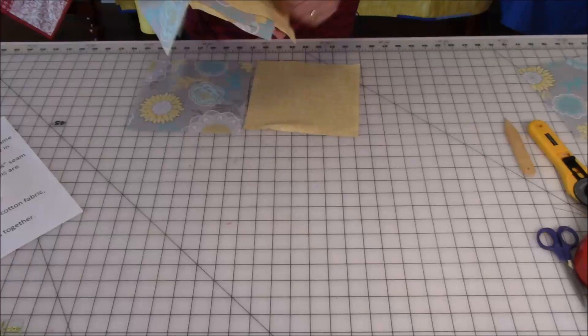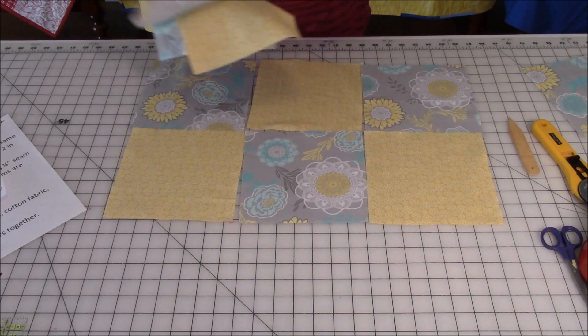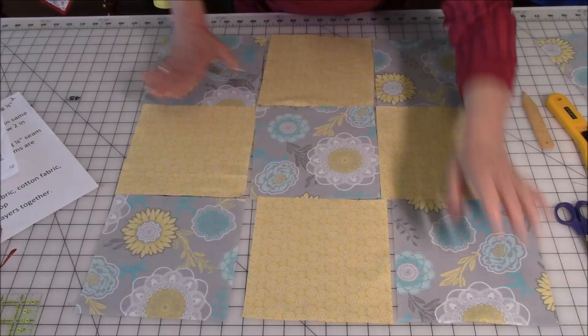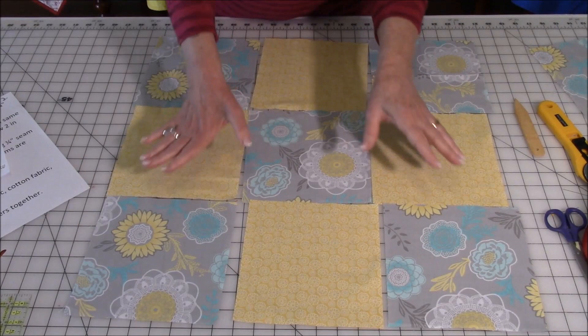So I'm going to lay out my squares. Here's my A fabric, B fabric, A. Then my next row I'm going to start with B, then A, then B. And then the last row is repeating row one, starting with A, B, and then A. Now you need to sew each row separately together. Take these three squares, sew them together, set it aside, then take the next row, and then the next row.